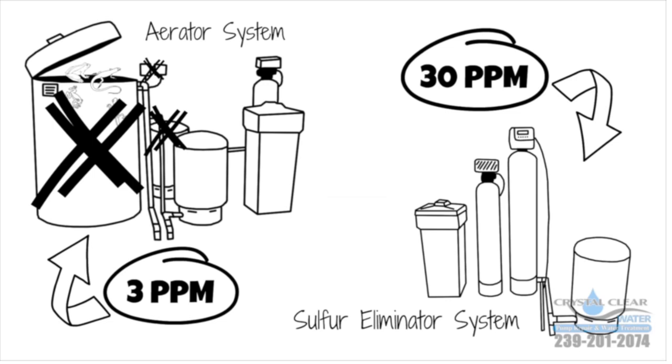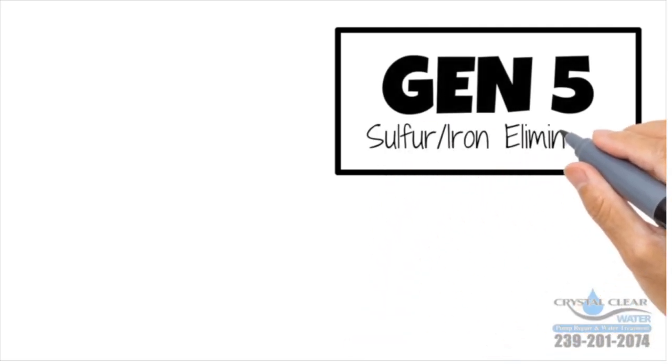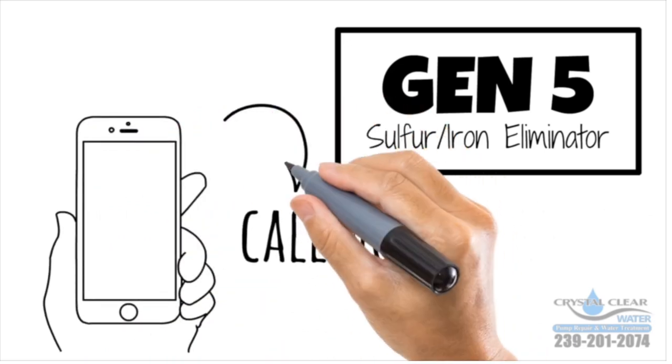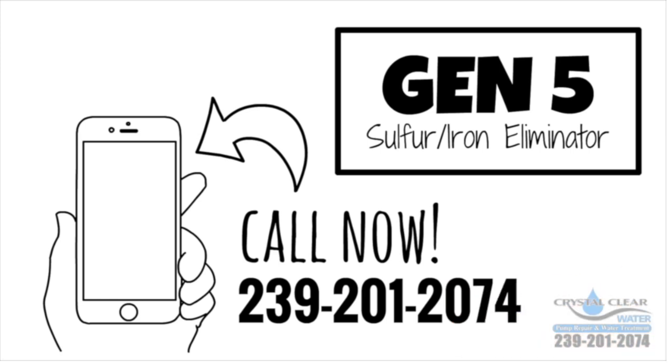Now that you see how the system will save you money, time, and headache — pick up your phone. The Gen 5 is the smartest way to fight iron and sulfur. Get your Gen 5 Sulfur Eliminator today and stop worrying about your water. Call now: 239-201-2074.